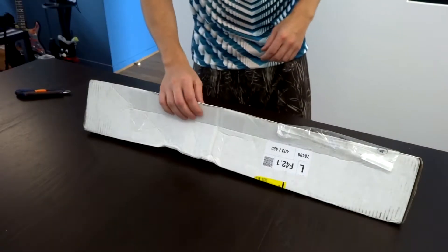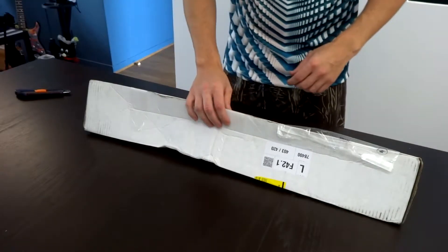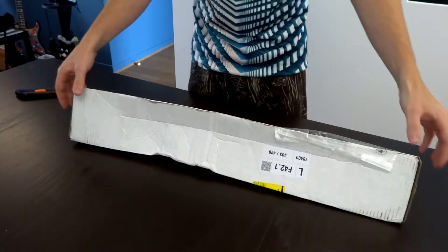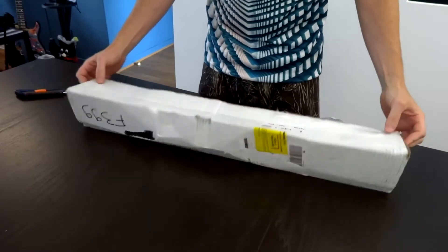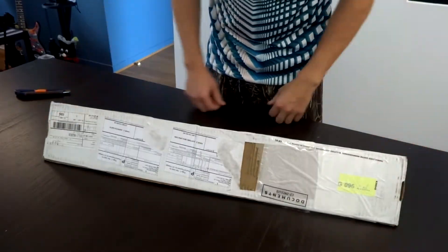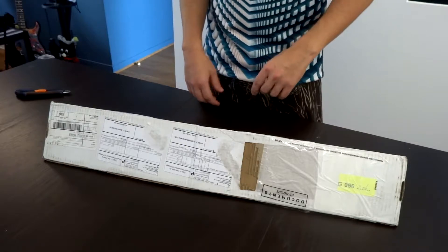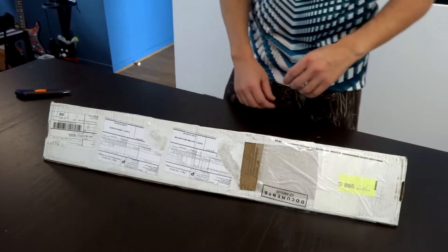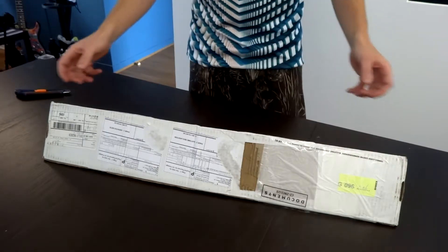Hello guys! How is it going in this post-Covid un-lockdown? Today I have something special for you that I've been waiting for quite some time. In my guitar tone video I mentioned that I had bought a neck to replace my Fender neck, and it has arrived.